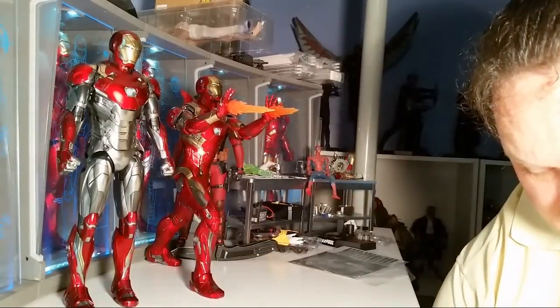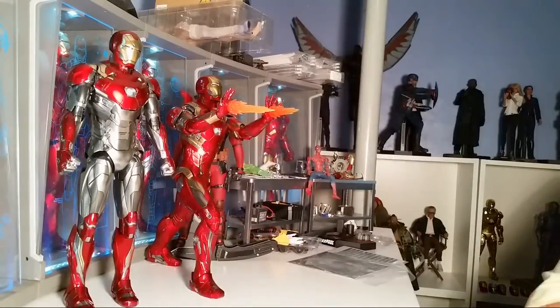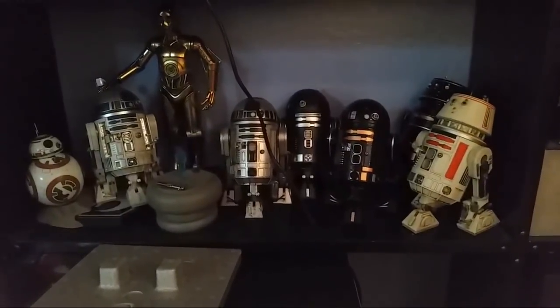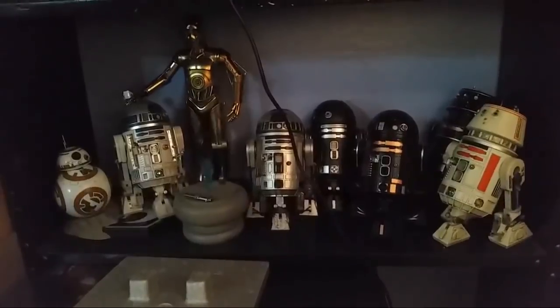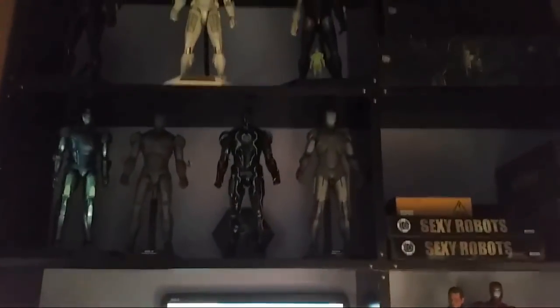Any figure that I regret buying or don't like anymore — in the Iron Man line or the Marvel line — let me think about that. There's a Game of Thrones one I unboxed last week — I was like why in the world did I even buy that. If I were to think about the Marvel Cinematic line, I don't believe so. I don't really regret any of them — I'm really pleased with all of them.